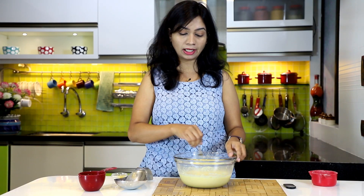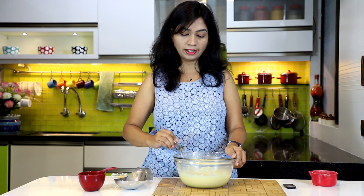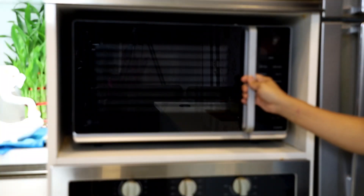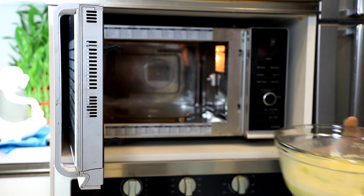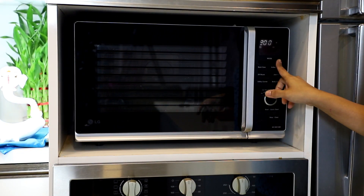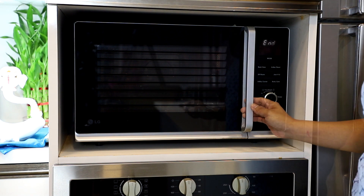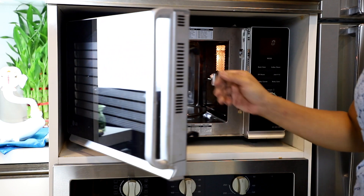Cook for one and a half minutes, take it out, mix it again, then pop it back in for another one and a half minutes, pull it out, mix, and repeat. The cooking time really varies depending on the power or wattage of your microwave, so just keep checking it.